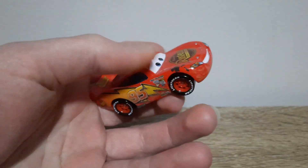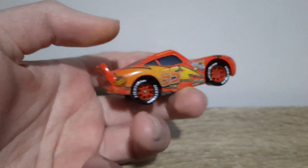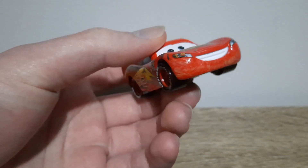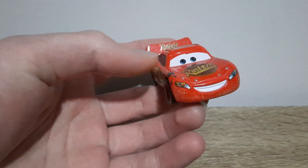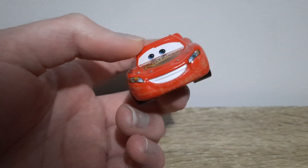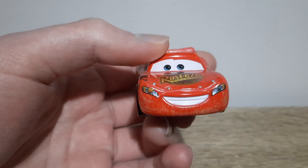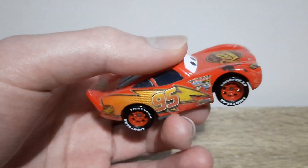We've got tar splutter on the hood and all the dirt on the side. So I'll show you all the tar splutter, the dirt, and the expression — all of that is what makes him stand out. Nothing else I can think of that makes him stand out really.